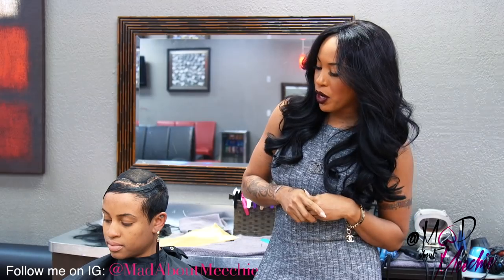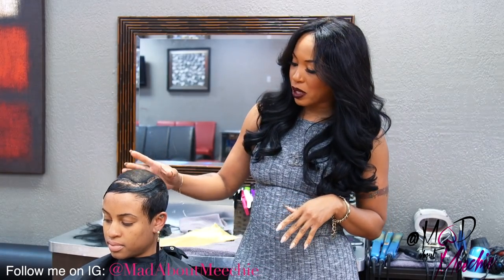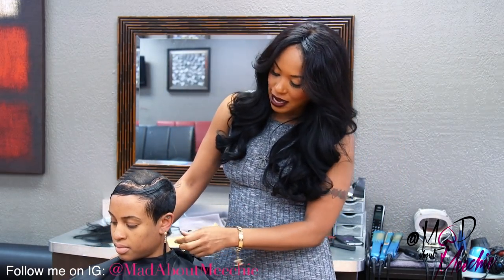Today I'm going to be doing a tutorial on how to add extensions in a short haircut. I'm going to use some blonde hair as well as some black hair to make it blend, and then I'm going to taper her sides and back down a little bit shorter, just to lay down nice and neat.